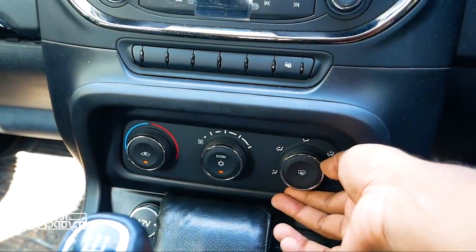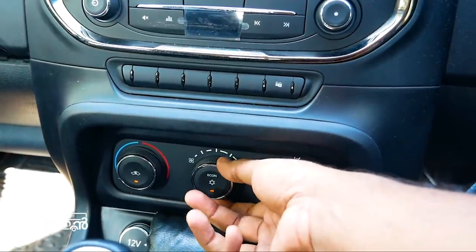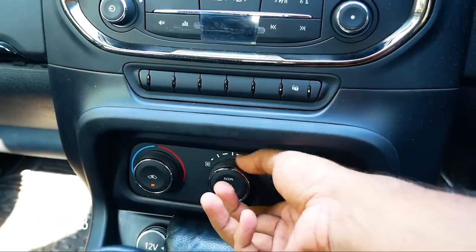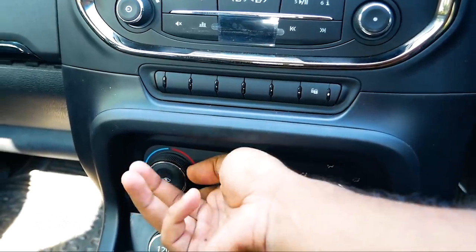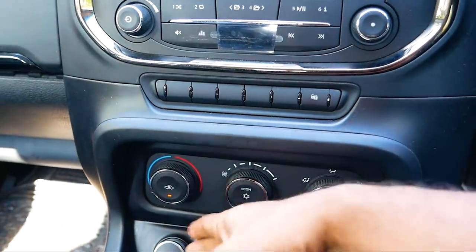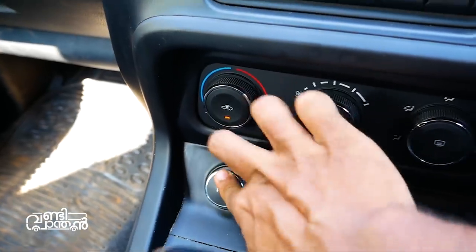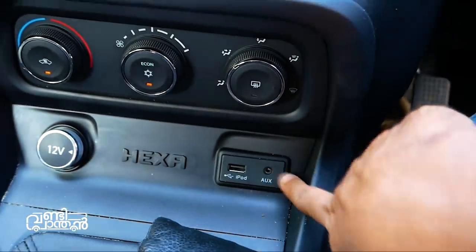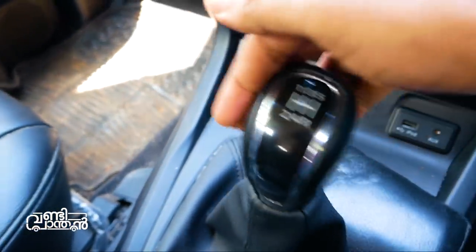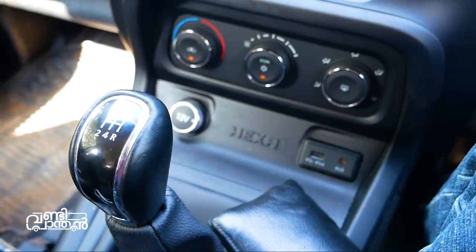There are manual AC controls. The gear lever is shared with the Tiago and Nexon platforms. It is a 5-speed gearbox. There are two glove boxes - one on the top and a lower storage compartment.